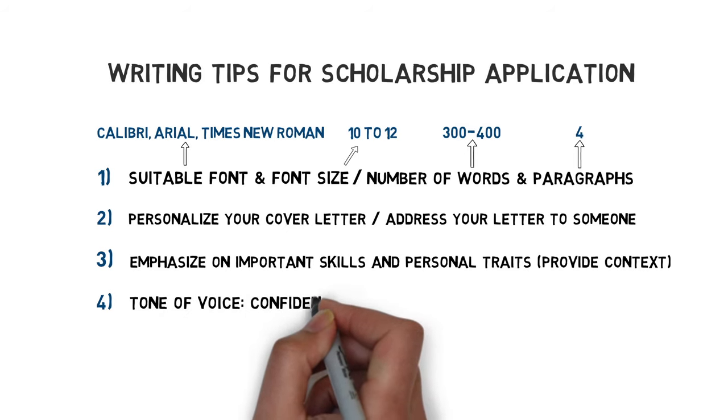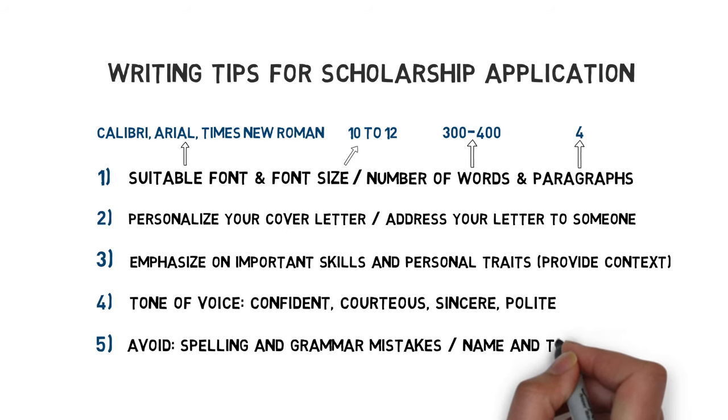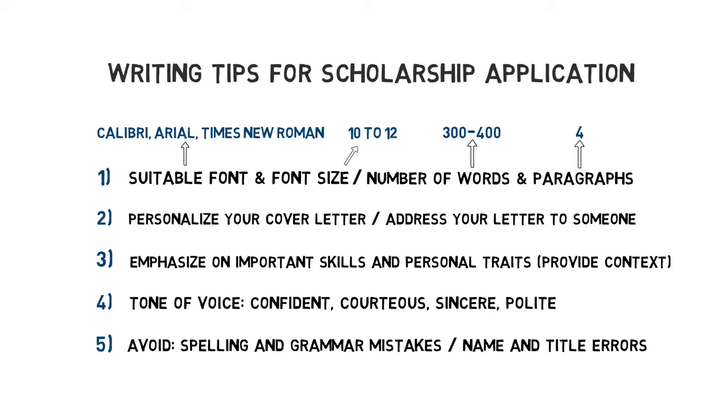Fourthly, maintain a tone of voice that is confident, gracious, sincere and polite. Don't choose an overly formal tone. Students often use long, complicated words and sentences because they believe it's the way to communicate with influential and educated people, but there's no need to brag. Make sure to express yourself assertively. At last, pay extra attention to your spelling and grammar, especially when it comes to names and titles of the chairperson, department or organization. Committees notice who took the time to address them properly.